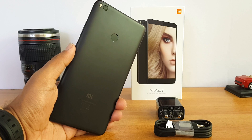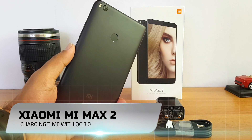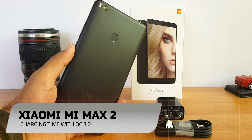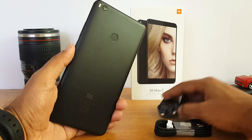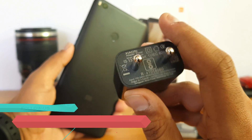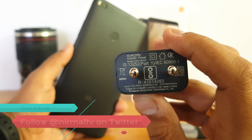Hello friends, welcome to Technique. In this video we're going to see how much time it takes to charge the Xiaomi Mi Max 2. It comes with a massive 5300 mAh battery and Quick Charge 3.0 is supported on this device.